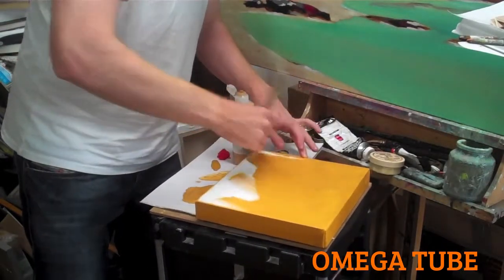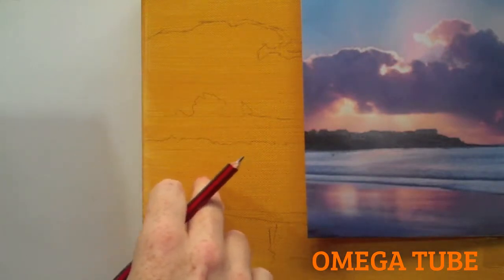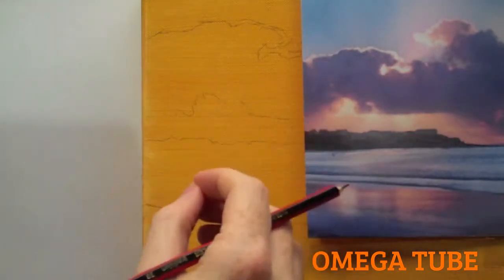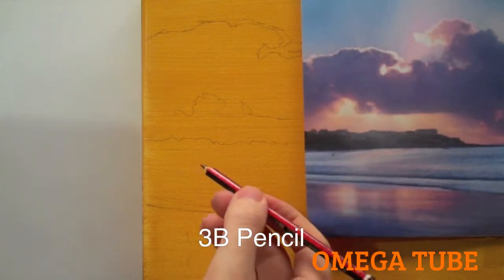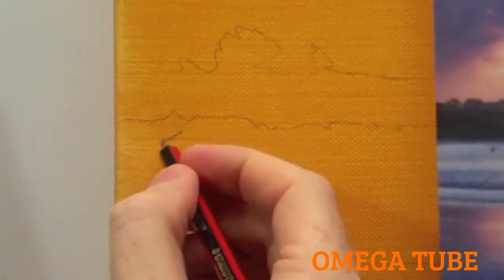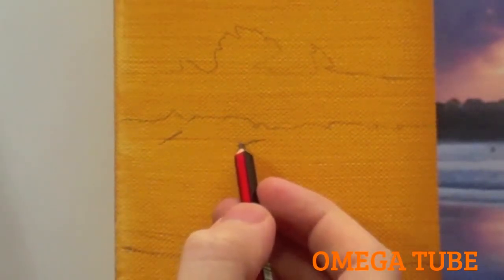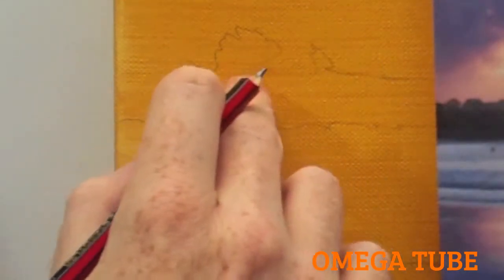The second step is to draw out the basic shapes. We're just after the line drawing. I'm using a 3B pencil here, which can be easily erased and won't smudge too much. It's dark enough to make a mark fairly easily and it makes a mark onto the canvas without feeling that you have to really press it in and dent the canvas.